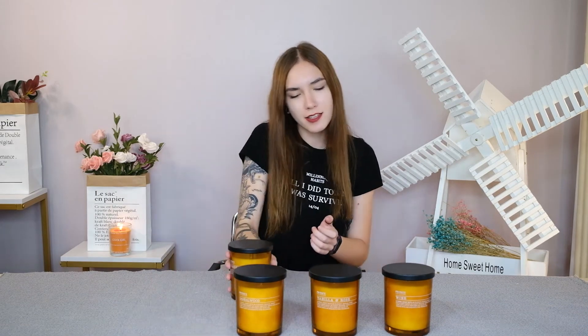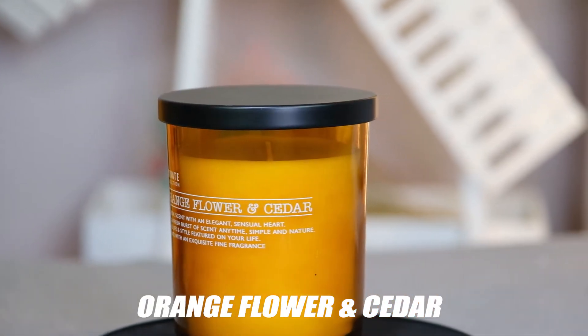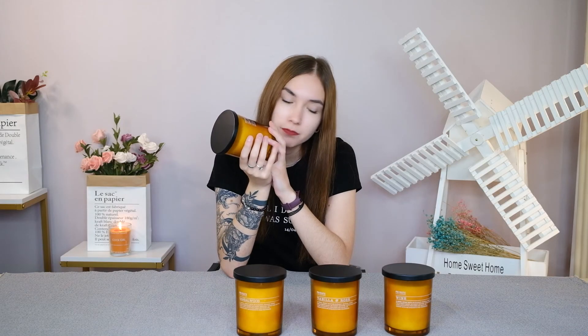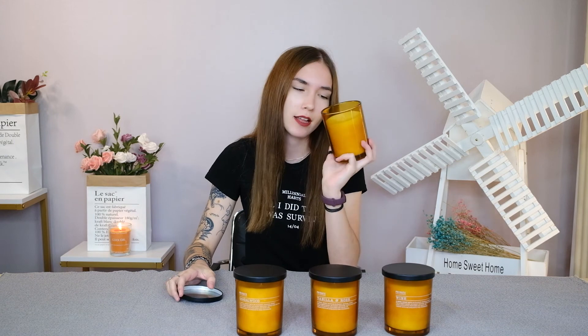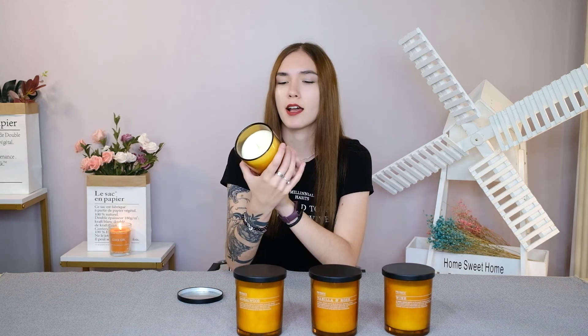The last candle is orange flower and cedar. The top note is lime, grapefruit and neroli. The middle note is mandarin, petitgrain and jasmine. The base is cedarwood, amber and musk. So it's a little more of a woody scent, and that is it for our candles.